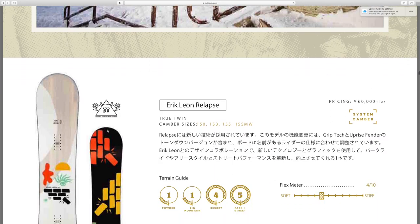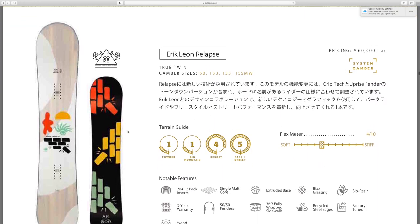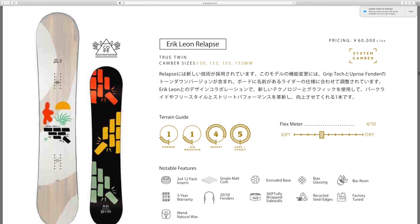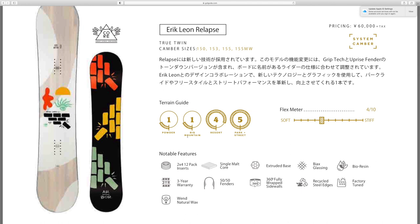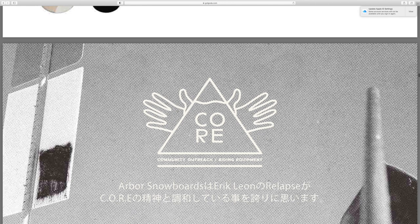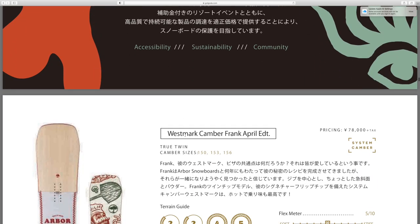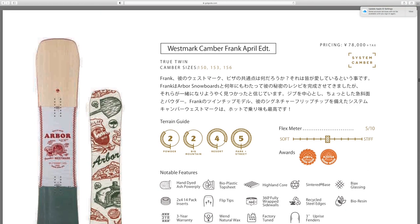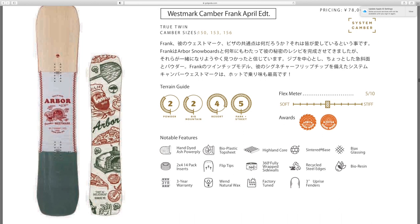Got the Eric Leon Relapse — it's a true twin camber profile, four out of ten flex, so a little bit on the softer side of medium. Not a bad flex, really playful. Got the West Mark camber — I like the kind of chef style to it.